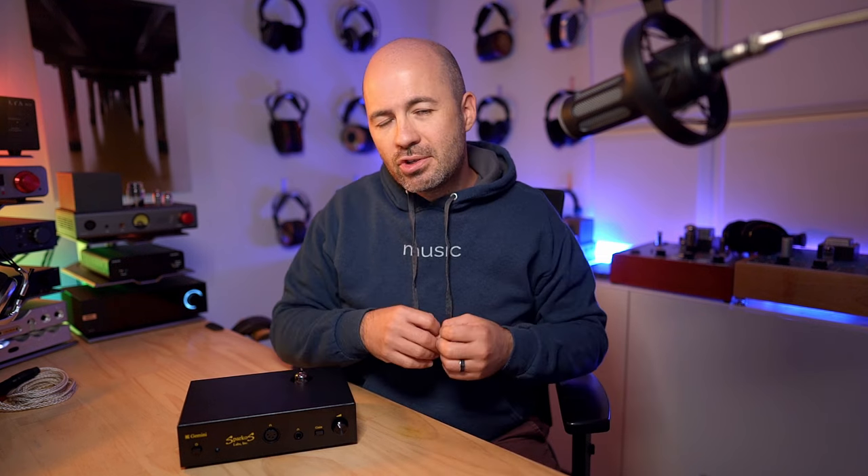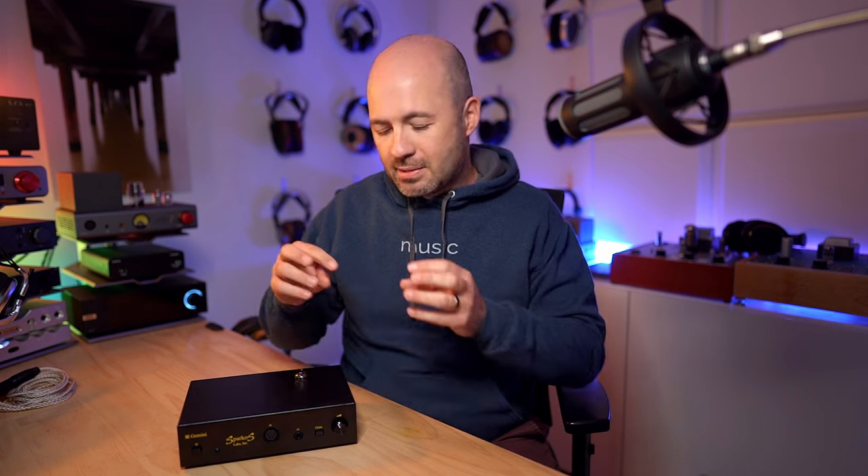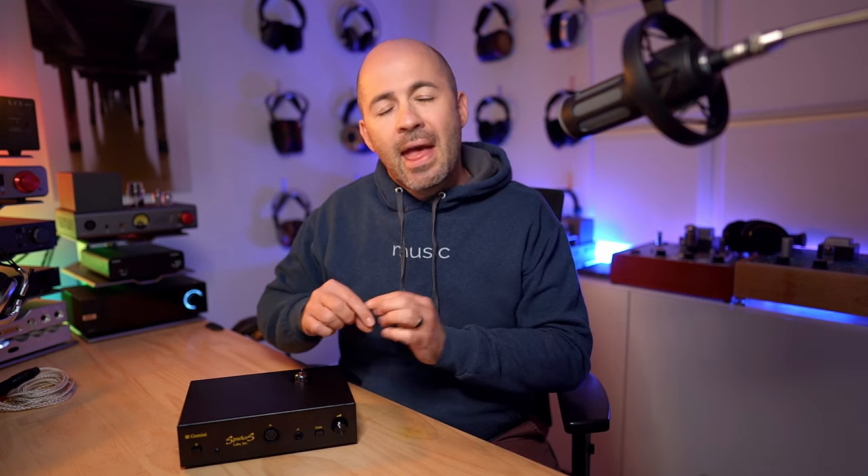This is a hybrid tube amp, meaning it's a combination of a solid state amp and a tube amp meshed together. What really sets it apart is the number of different tubes you can roll through it, and the ways you can tweak its sound with various internal settings. Don't be put off if you're not interested in tweaking — if you just want a good sounding tube amp, I'm going to talk about it in that context as well.